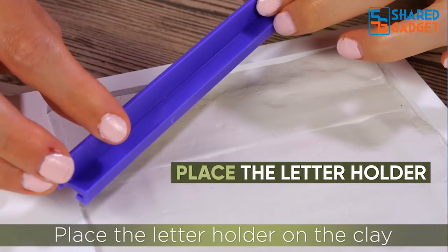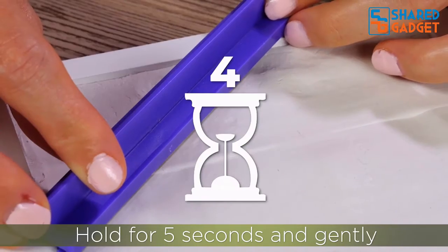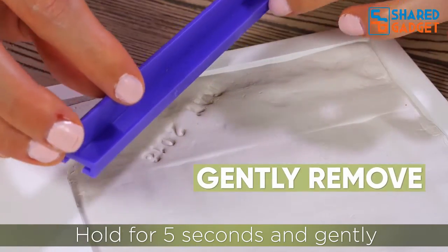Place the letter holder on the clay in whichever position you prefer. Gently press the holder downwards, hold for five seconds, and then gently remove the holder.